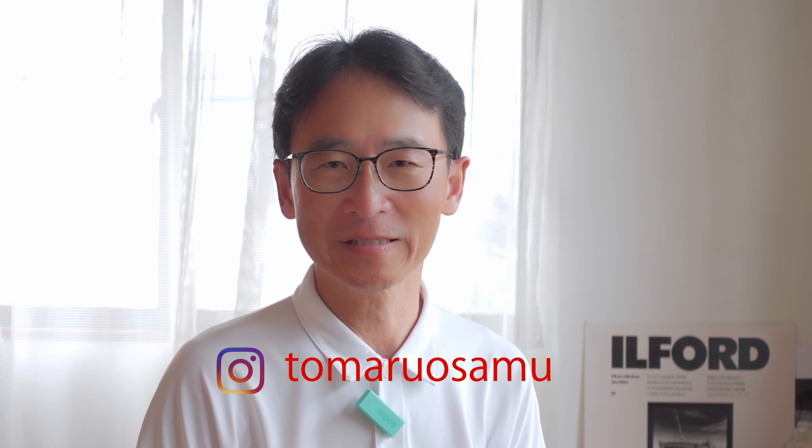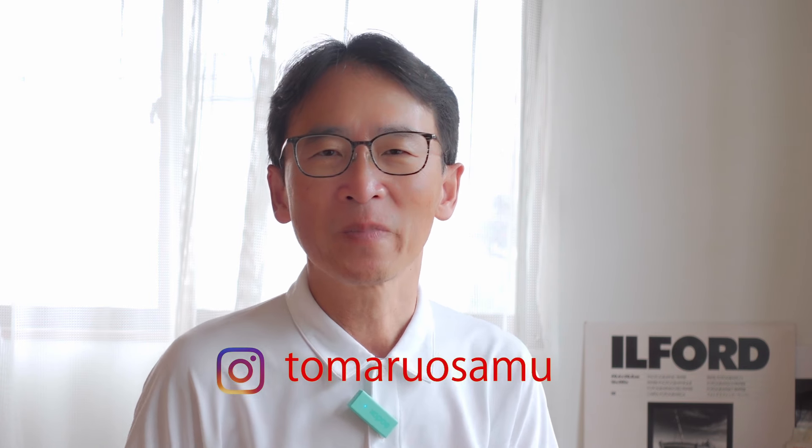Hello, camera man. My name is KONICA Auto S2 and MARIX FILM MARIX-100, and MARIX MX-RD-1891.